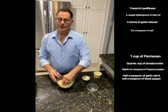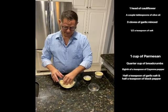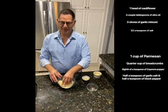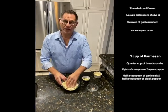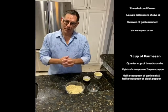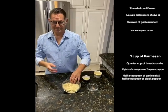Mix it all together. Set that aside and start boiling water for the pasta. Once the cauliflower is done roasting and the cheese mixture is ready, you're almost there.